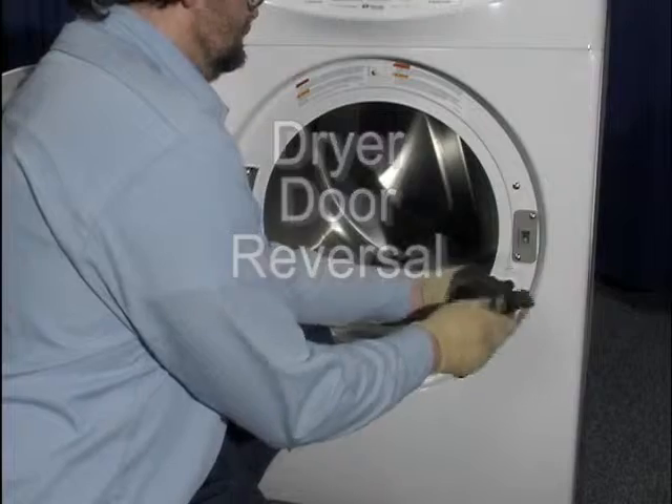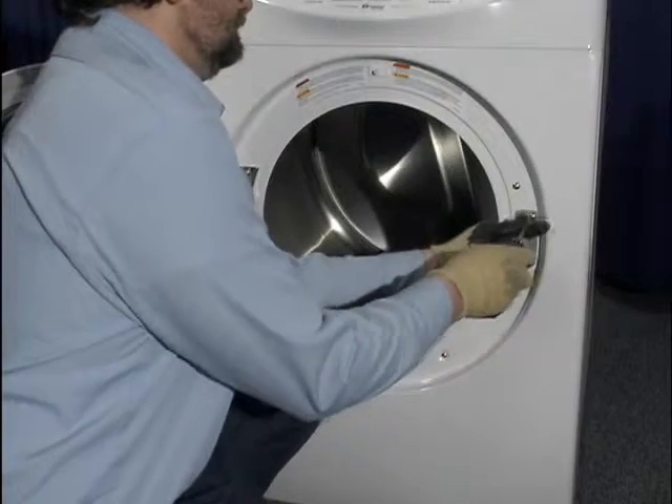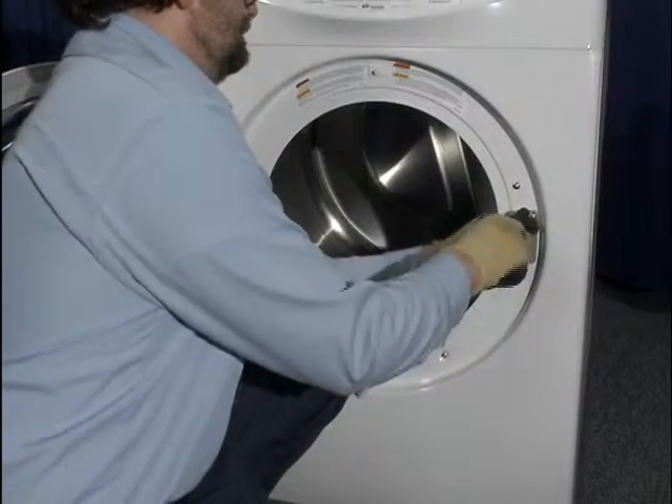To reverse the door, remove the door latch and two additional screws from the latch side of the door opening.